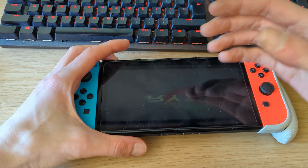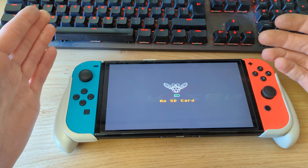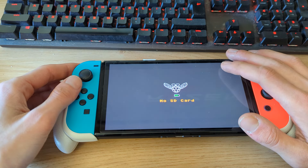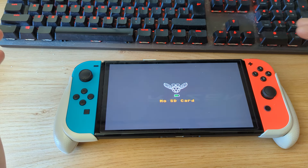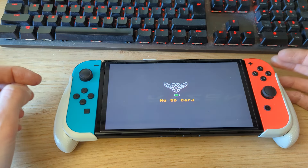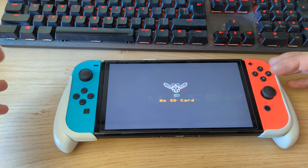But this one is already modified — it has the hardware chip installed. If I boot it up without an SD card you'll get this message. There's actually a Raspberry Pi micro computer installed into it, and here you can see it says 'no SD card.' I've just received the Switch and still need to set it up. In this video I'll show you how to install the Atmosphere custom firmware as well as the Tinfoil shop.